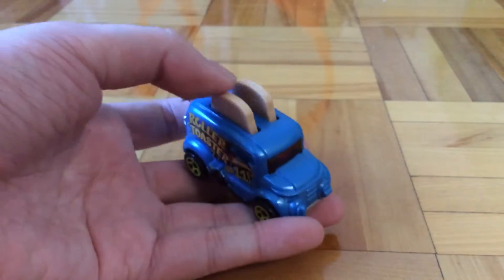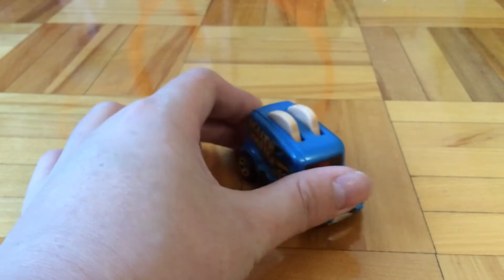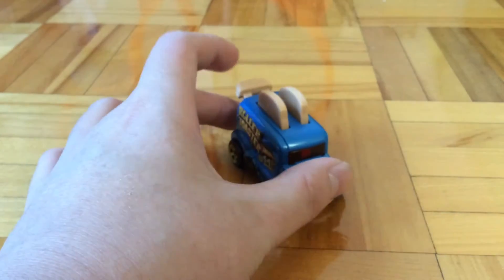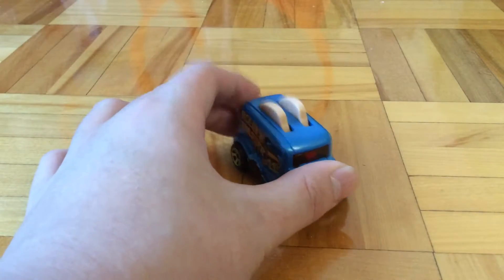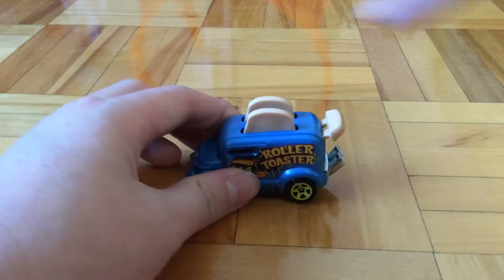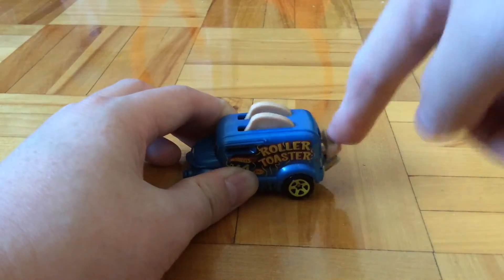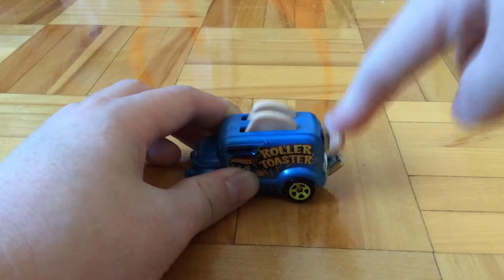You can push down the spoiler and the bread goes down with it. It doesn't go down fully, but it's sort of satisfying to do this — though at the same time it's not too satisfying. I don't know how to explain this feeling.